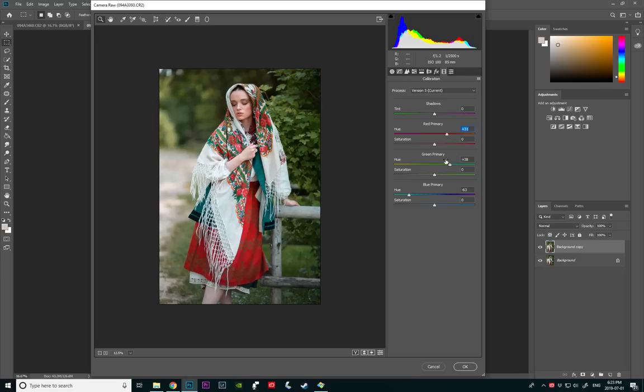We can also go ahead and bring the red primary this way. That looks good. Now I'm going to go into hue saturation and I'm going to make the greens more green here. Then I'm going to saturate the yellows, the oranges, the reds, and I'm going to make all those three a little bit brighter — brighter here, brighter here, brighter here. I think that looks pretty good.